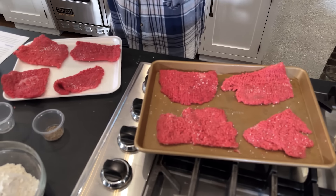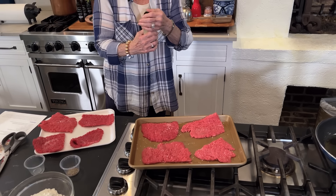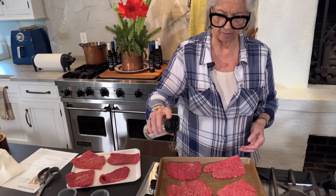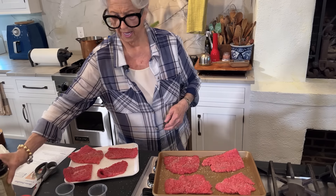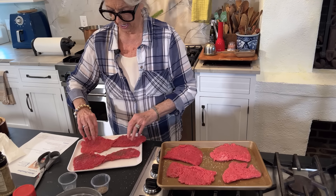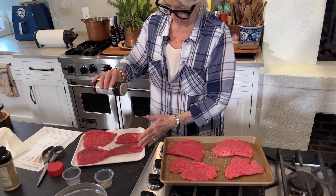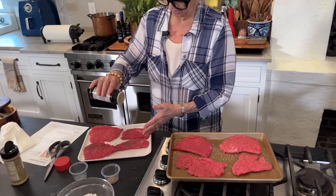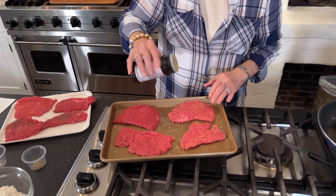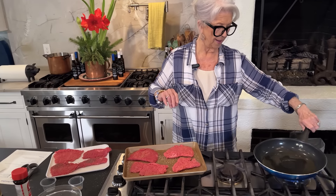Just a little salt — very little — because I'm gonna add my house seasoning. I just don't want to get it too salty, so just a wee little. Then we're gonna flip it over and I'm gonna add a little season salt, not a lot. We can always salt it more at the table if we want.